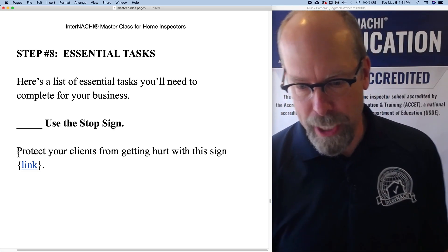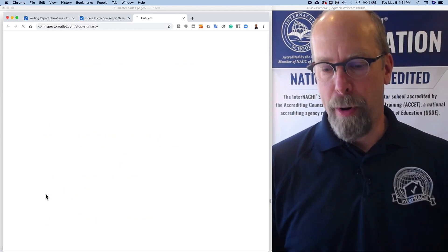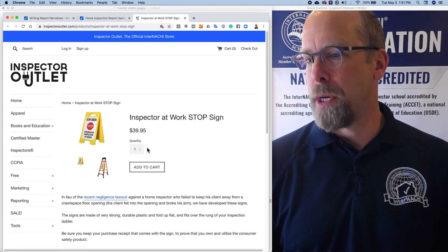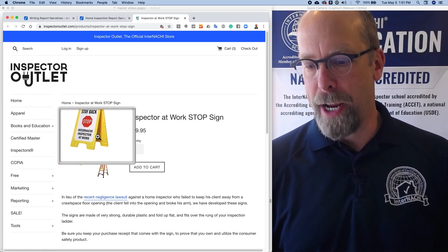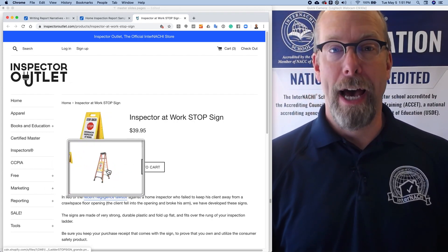Click the link to get to our e-commerce partner store for the best home inspection tools — that's Inspector Outlet — and there's the sign there. You can see you can put it on the floor or on your ladder.